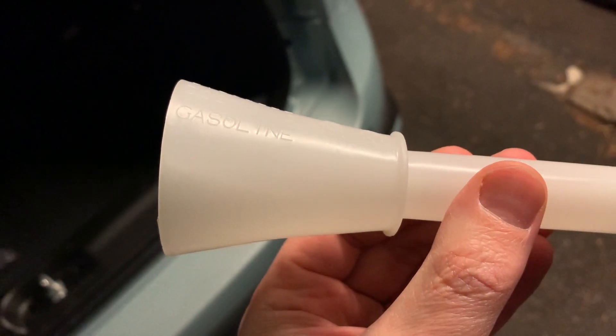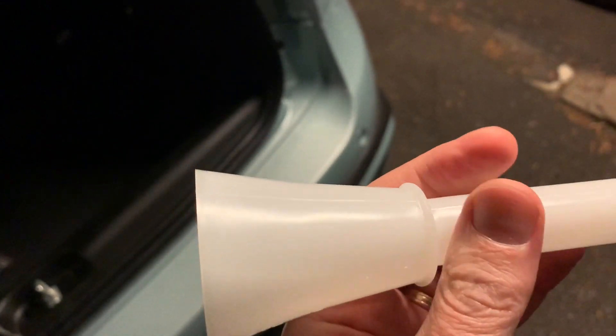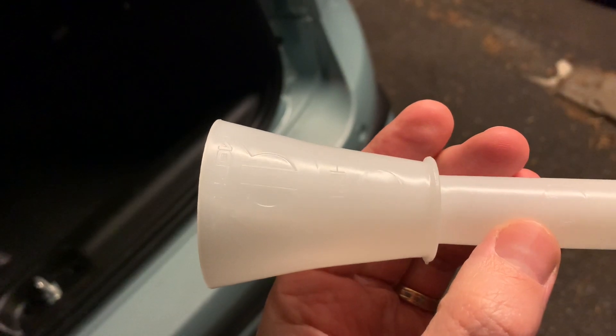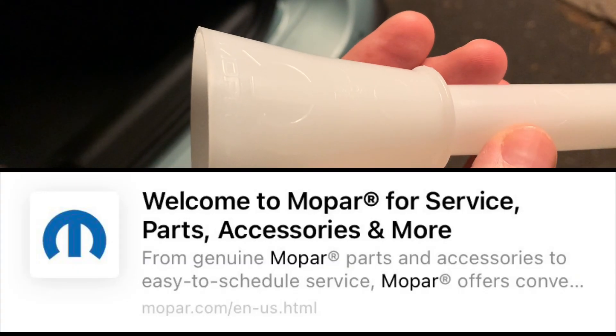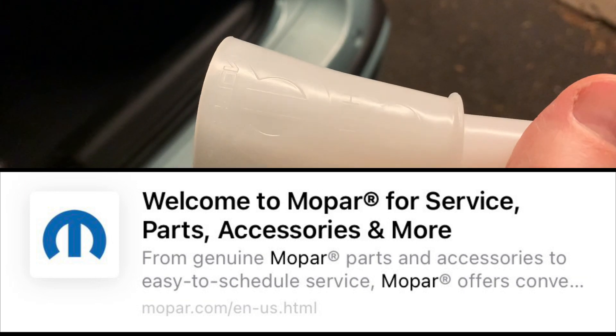Look at my hands. It's cold so I'm very dry, like an old man. Gasoline. And there is the Mopar emblem — yes, Mopar. The original accessories for Fiat.